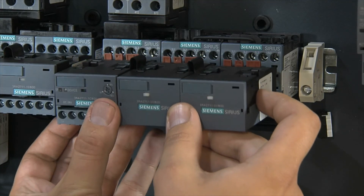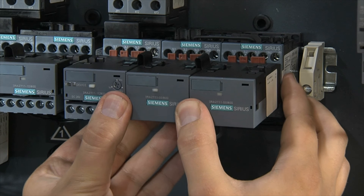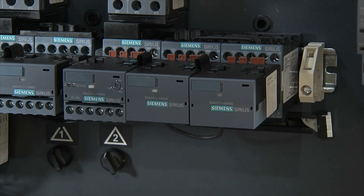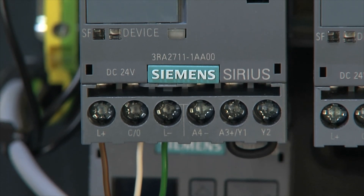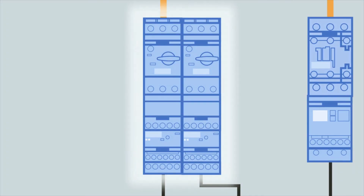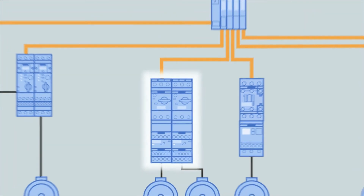Thanks to the IO-Link interface, the Sirius 3RA27 function modules combine all the benefits of the switchgear world with the control world, and thus integrate the Sirius contactors into the IO world.